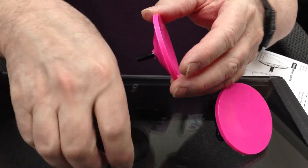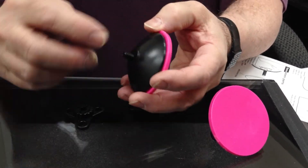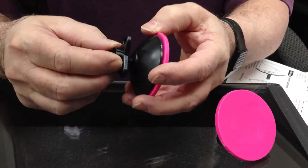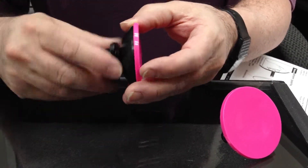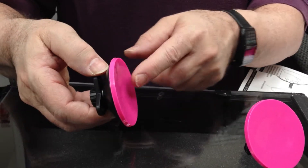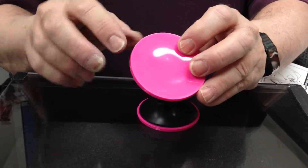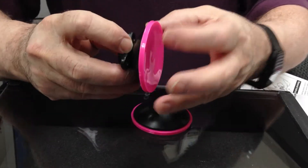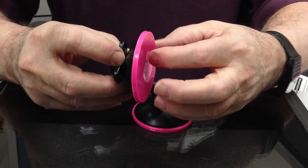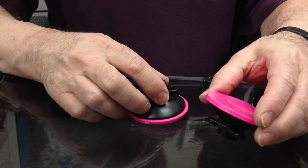What that does is it flattens it out so it's more like the original one. Then when you're putting it back in, you just reverse the assembly — slide this over, which has the built-in washer, and just thread this on. When you go to reapply the suction, it's much flatter again, so as you tighten this, it pulls back the center, which creates the vacuum and the suction to give you that strength to hold 22 pounds.